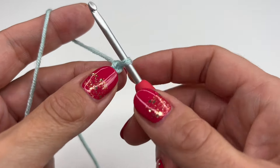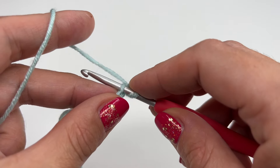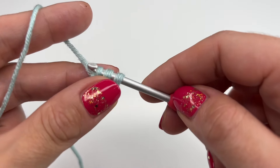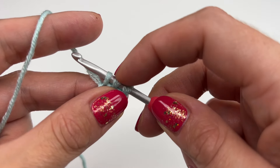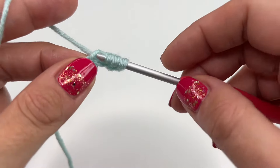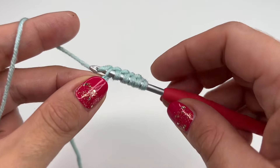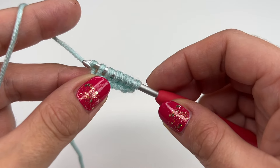For the first row we will be inserting our hook into the second stitch — insert into the second stitch, grab the yarn and pull up. Go into the next stitch, grab the yarn and pull up. Since we started with six chains we will have six loops on the hook: so four, five...